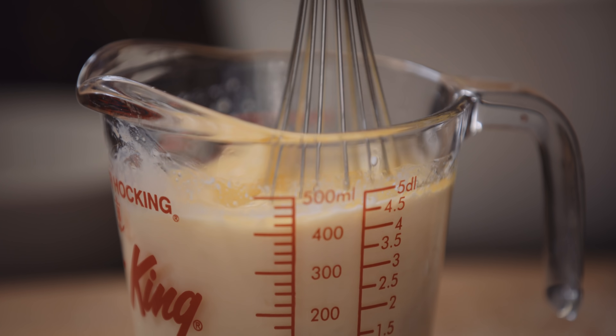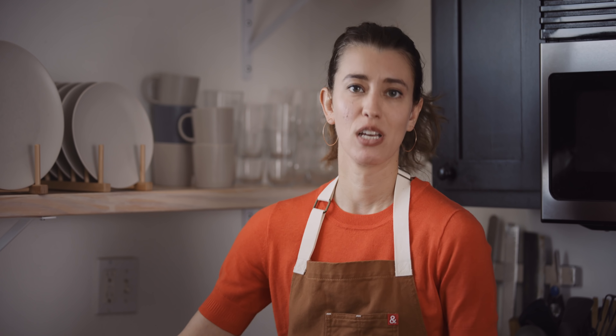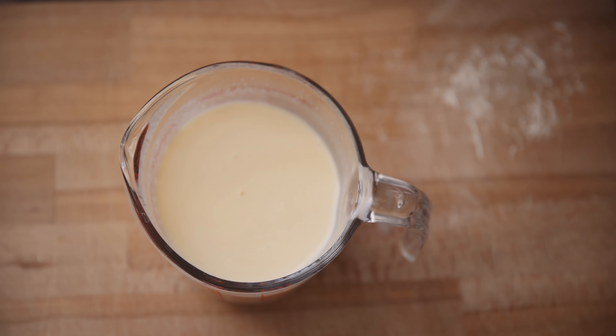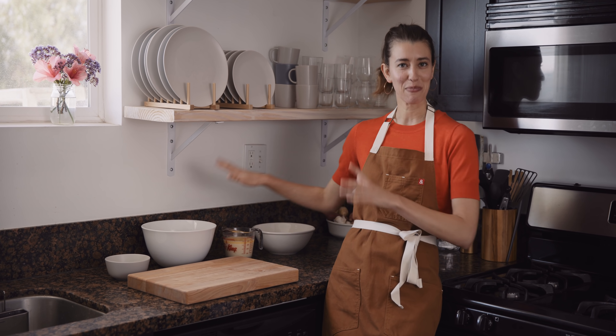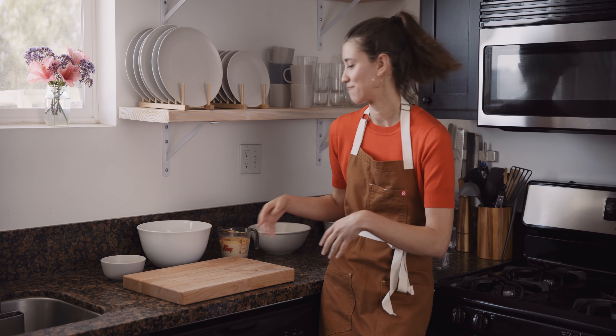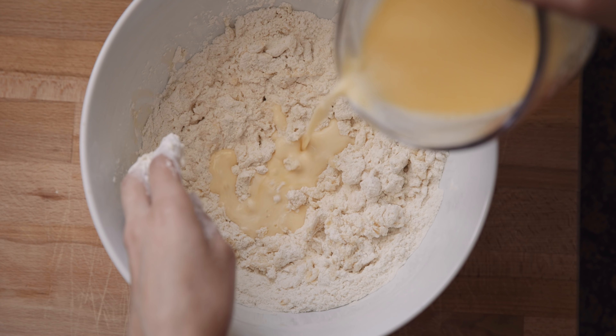Moving on to the wet ingredients. I've got one cup of warm milk — you can just zap it in the microwave for about 30 seconds. I've got a half stick of butter, one egg, and of course the chilled tangzhong. I'm gonna whisk it all together. The tangzhong will be pretty congealed at this point, so you really need to whisk it aggressively to break it up. It's important that the milk is warm so that the yeast can bloom once it's all combined.